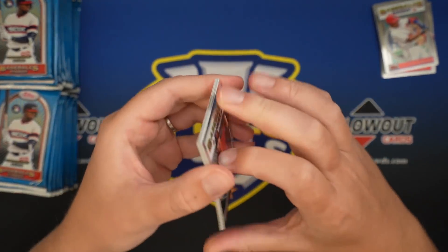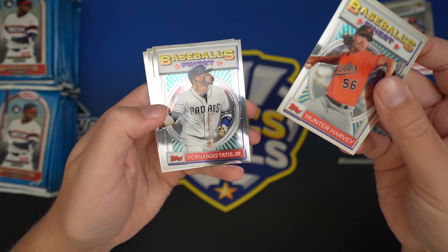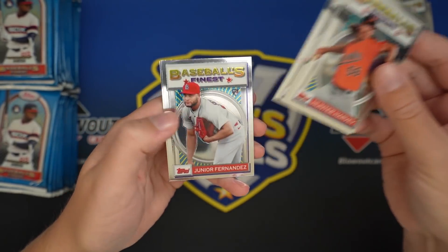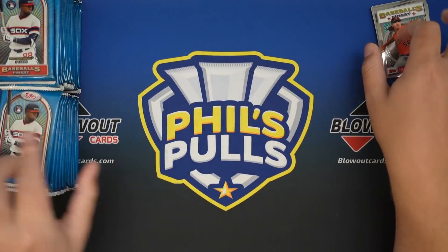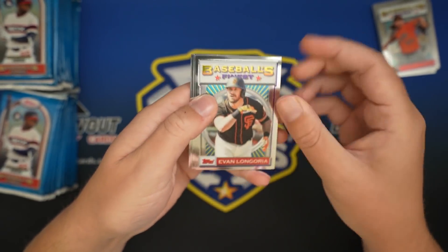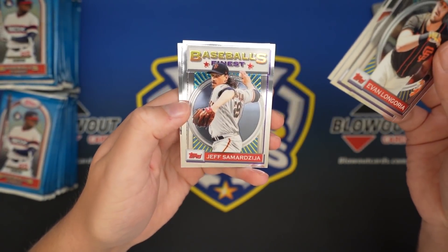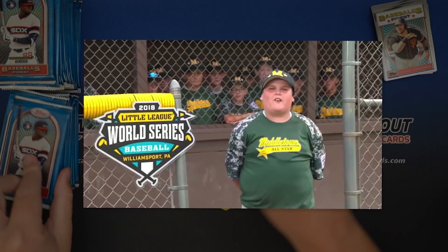This is pack number three, no refractor yet. Hunter Harvey, Fernando Tatis Jr. - stud. Robel Garcia, Jr. Fernandez, Javier Baez, Longoria, Iglesias, Austin Meadows, Jeff Samarja, and J.D. Martinez. And I hit dingers.